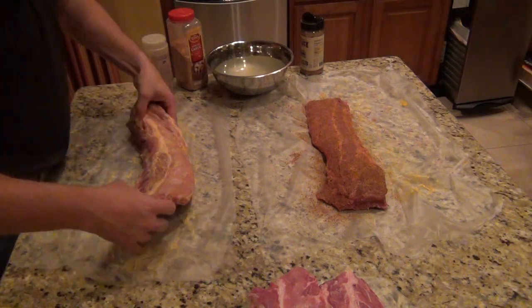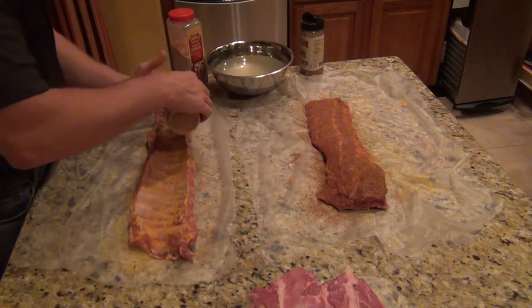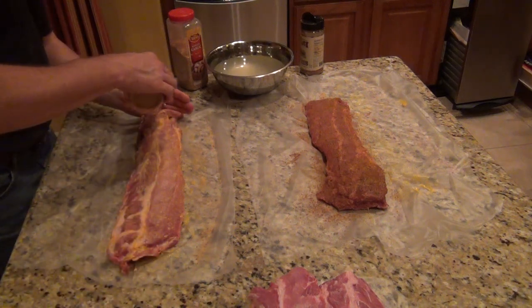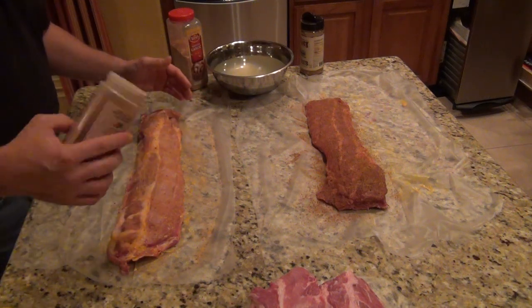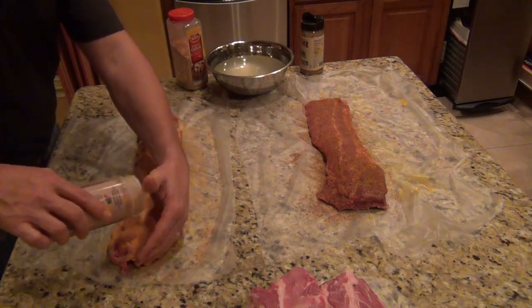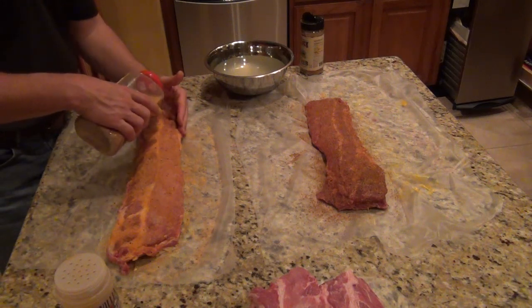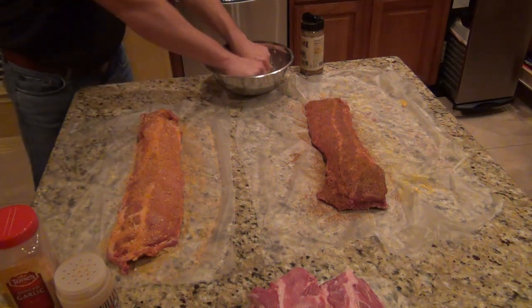Same thing over here with the other rub. Since these are going to be the sweeter ribs — not the hearty ribs with lots of pepper — you need to put a lot of this stuff in there, so really get that on there. I prefer to put a little minced garlic on these ribs to add a little bit more flavor, since it lacks a little zing to it. And that's it.